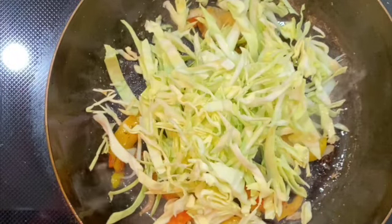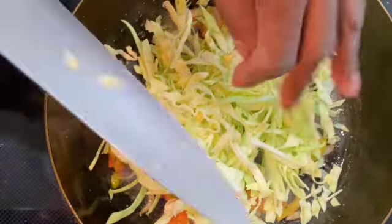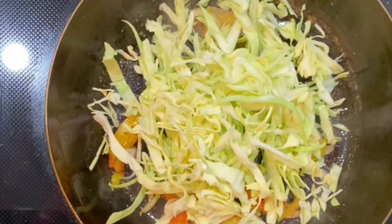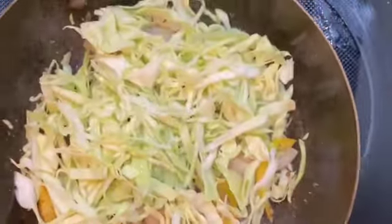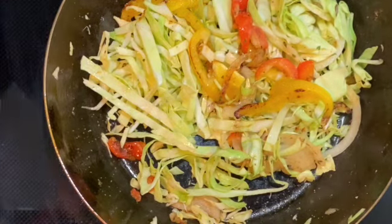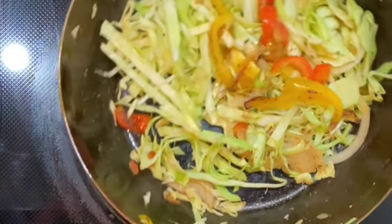Don't worry about not having a lot of green onions and tomatoes — you can add them if you want, but all the seasoning I added a while ago already has the ingredients. You can throw in whatever you have to make it nice and spicy, or just have it cook down to a good texture. Just flip it around like that — it smells wonderful, amazing.